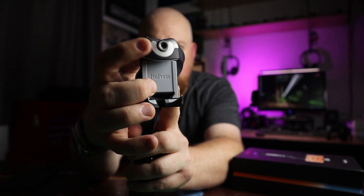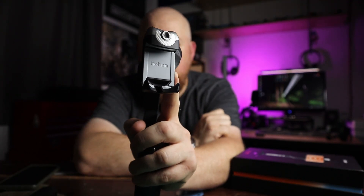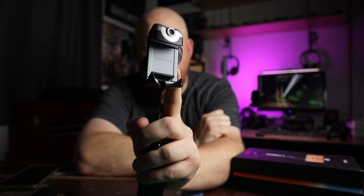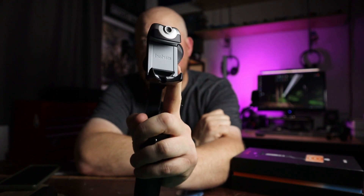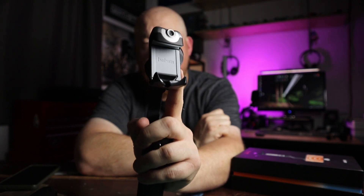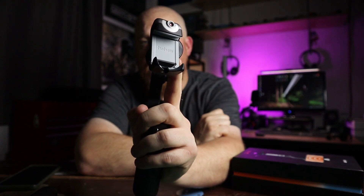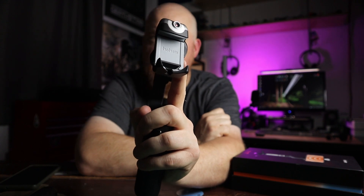But the big trick that the iSteady V2 AI has is right here — that's a little camera. It has an LED light around it which is another nice feature. But the camera actually allows you to use tracking without having to use Hohem's app. So you can have subject tracking in your native camera app. Essentially you're going to get the ability to use your front-facing or rear-facing cameras with full tracking, and you can use the native camera app on your phone, which in my opinion is a better scenario.